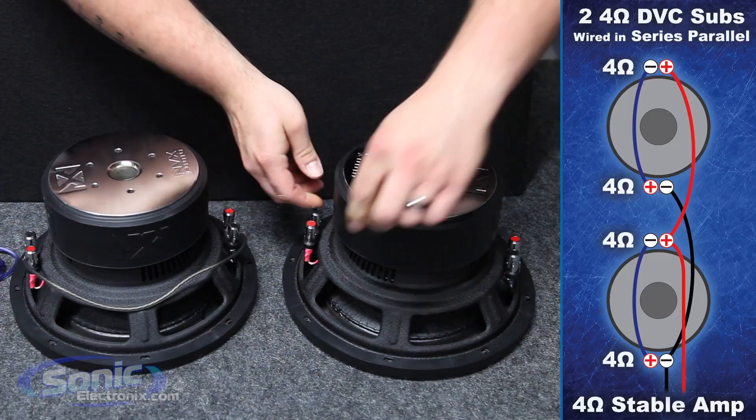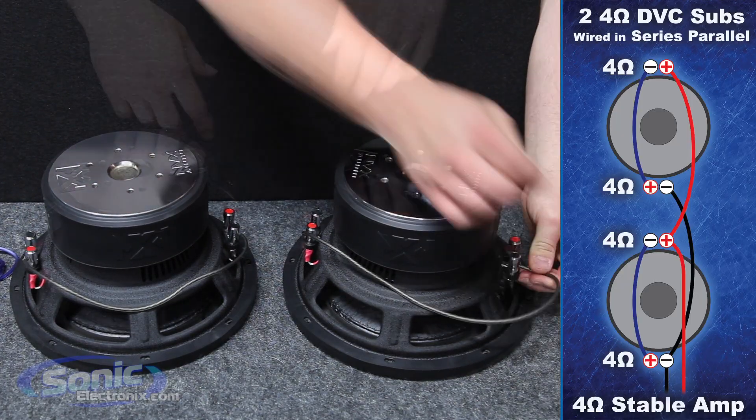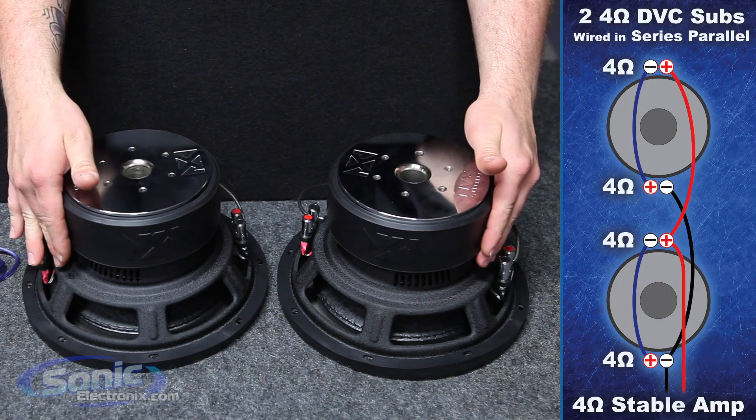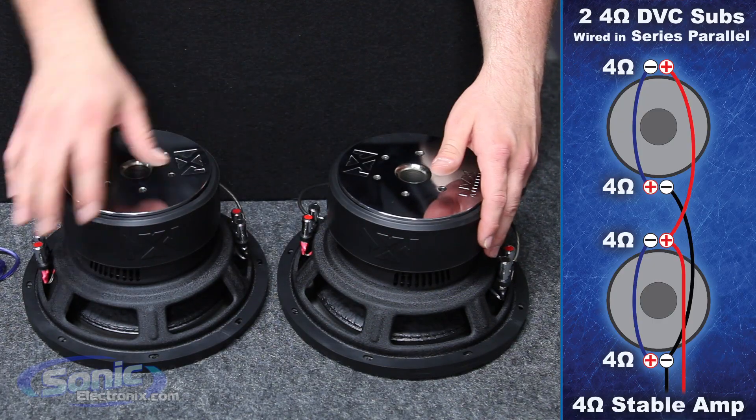Go ahead and replicate this on the other side for the second woofer. Once we've wired the woofers in series, it's now time to take our remaining terminals and wire them in parallel to drop the impedance back down.